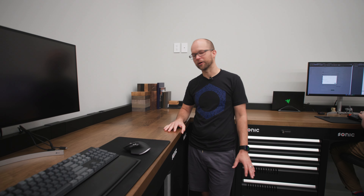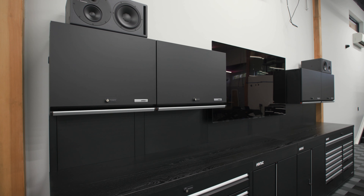Hey guys, I'm Kyle and today we're in the drafting room where we handle all of the garage and home solutions designs here at Obsessed Garage. Today we're talking about the Sonic Tools MSS Plus back panel system.